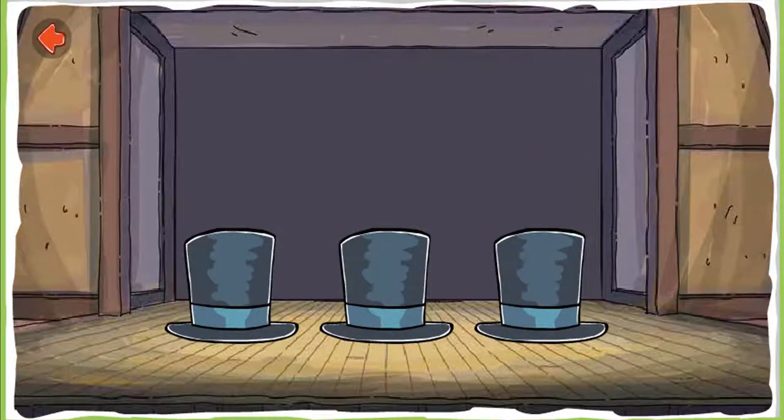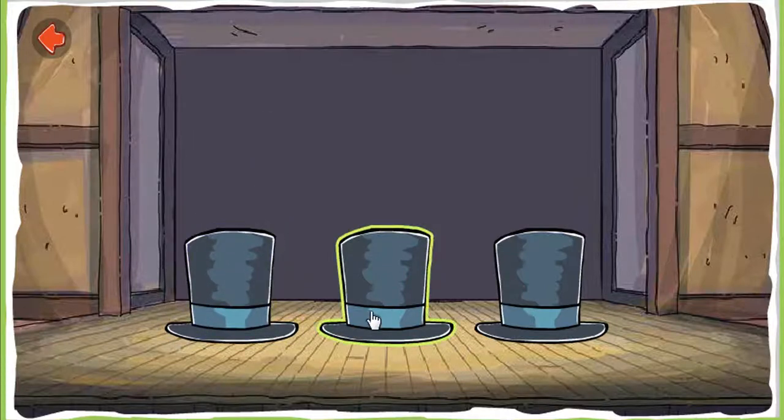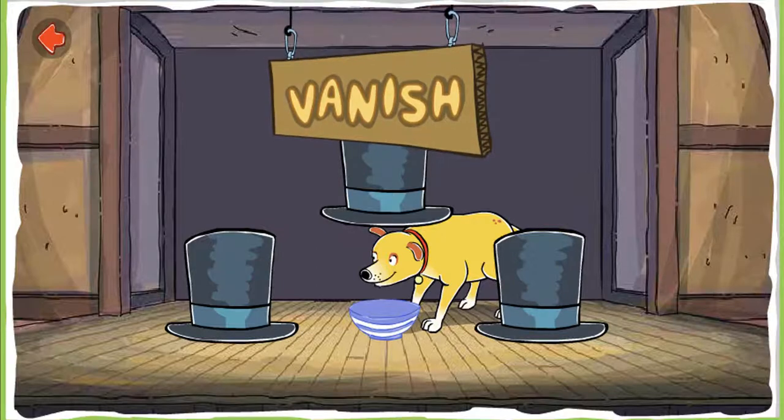In this trick, Martha will help make the soup vanish. First, find the soup. That's not it. Voila! The soup has appeared. And now Martha will make it vanish. Well done, Martha. Vanish.